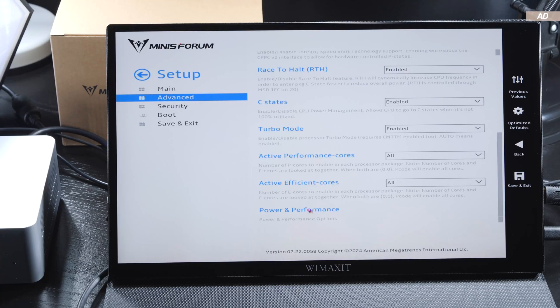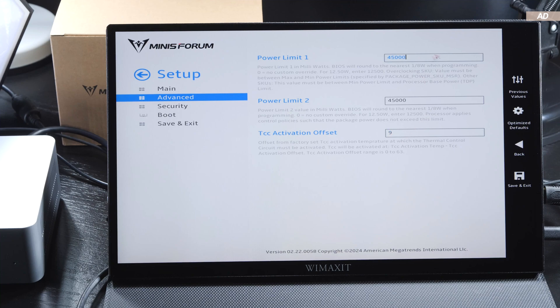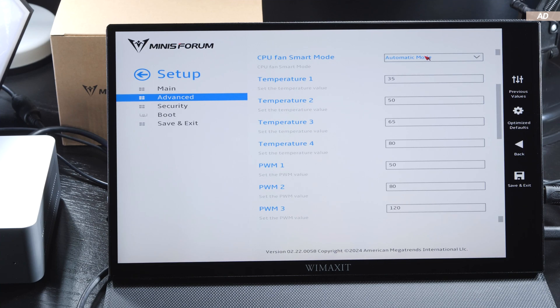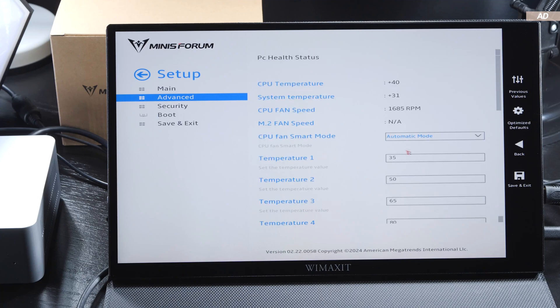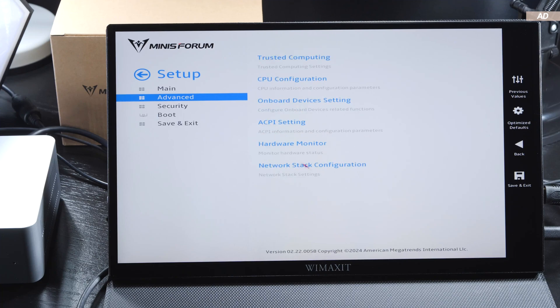At this point I'd like to point out that we do have the option to tweak the power limit and fan curve ourselves in the UEFI BIOS, though that would come at the expense of the mini PC's performance.